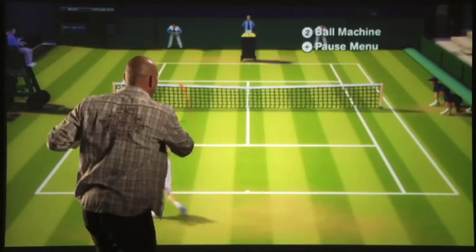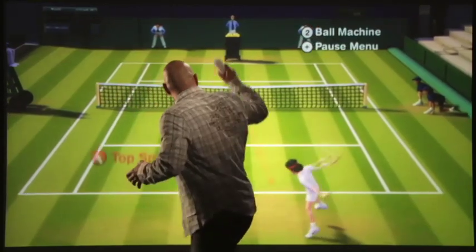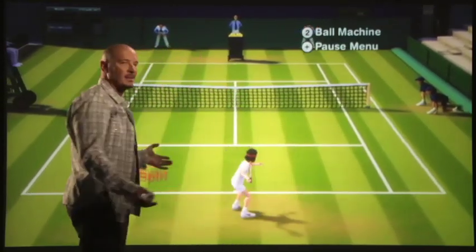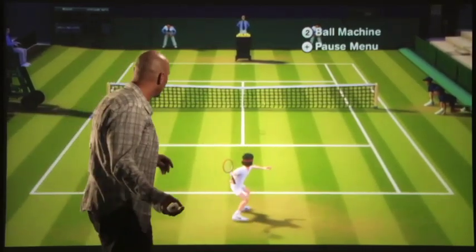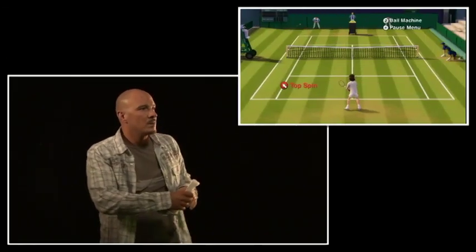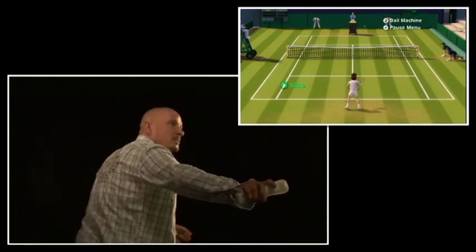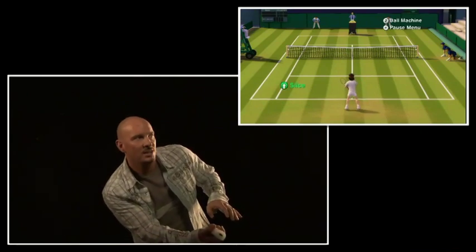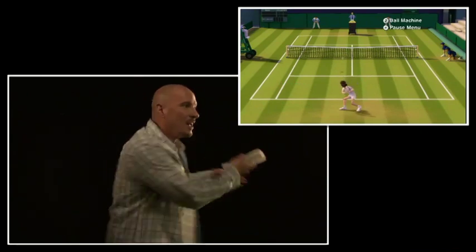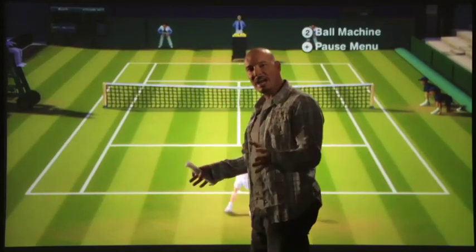I can even do run-around forehands, playing to my strong side and staying away from my weak side whether it's a forehand or a backhand. I can do additional cool things like continue to roll my wrist with Motion Plus and continue that slice at an even more exaggerated level.